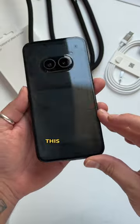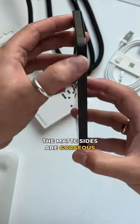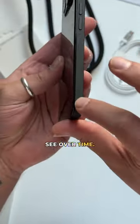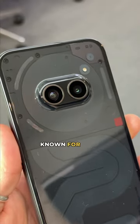The Nothing Phone 2A has this awesome new design with a glyph interface and this new camera layout. The matte sides are gorgeous, but how good the coating is and how long they last, we'll see over time. The glass back shows immense details, which Nothing is well known for now.